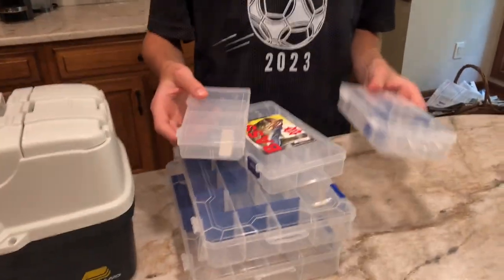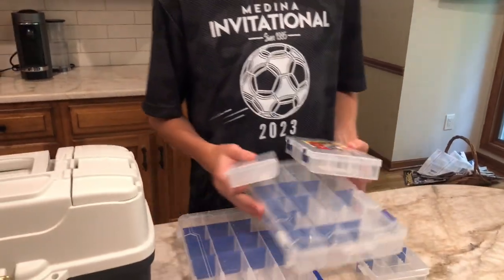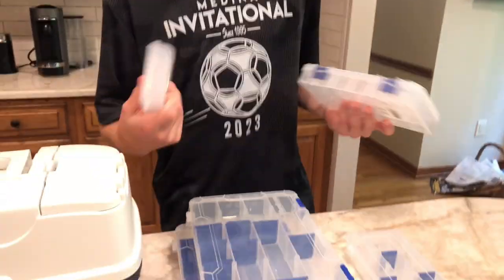Right over here we have our smaller tackle box. We need to throw a couple of crankbaits in there, they'll be good. You got two big tackle boxes going to go kayaking, go on a boat and stuff — easier to move, easier to go through. Right here we have our net. It's not the biggest net in the world, but it works as a net, gets the job done.